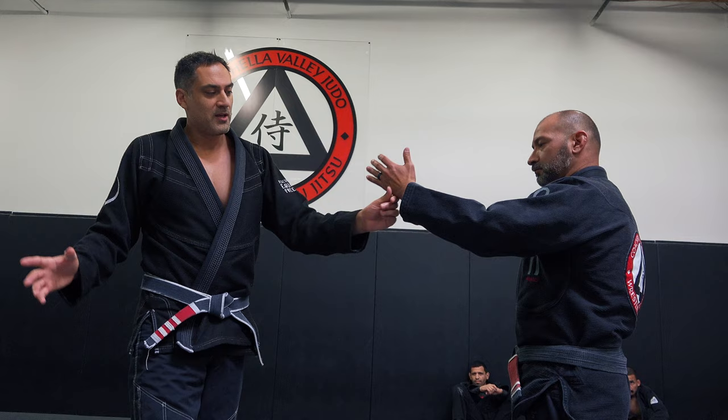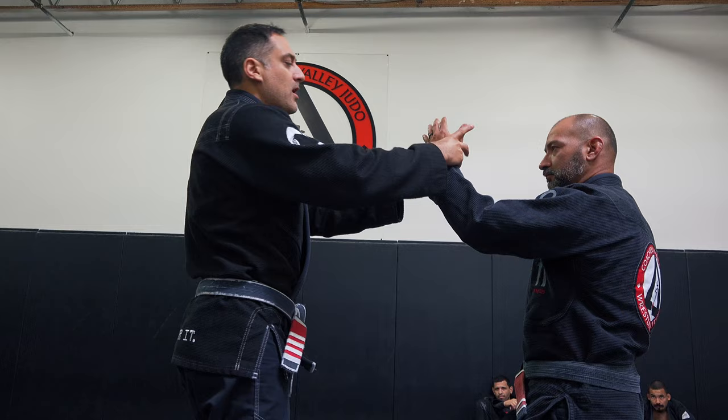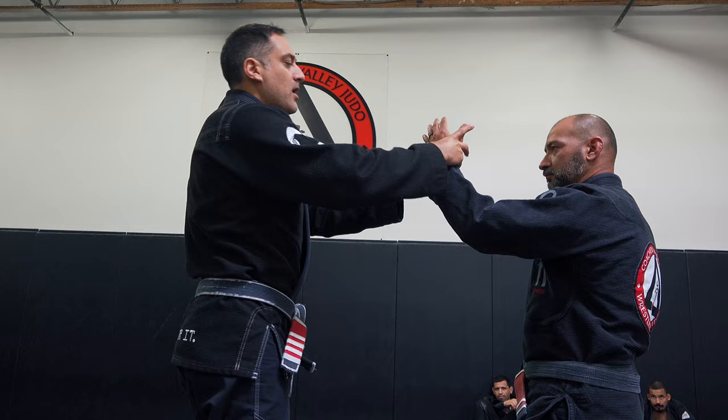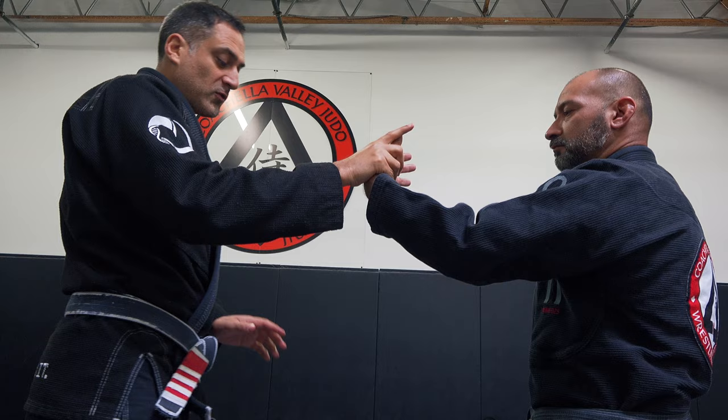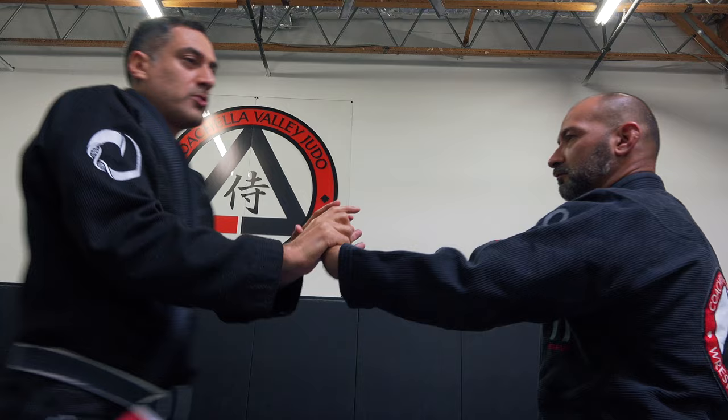We'll worry about how to get into this hand position later. I'm going to take my thumb and get it between these last two knuckles on his wrist. I want to be able to step in and get this in front of me.